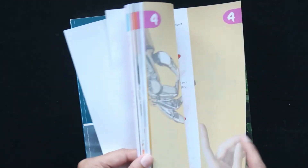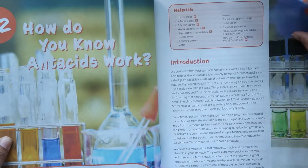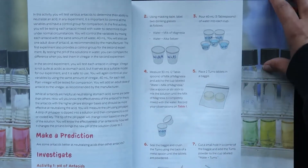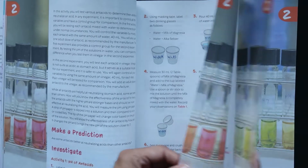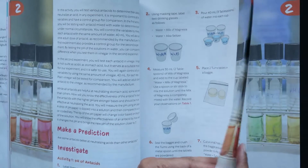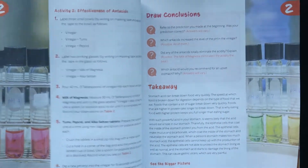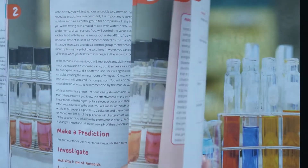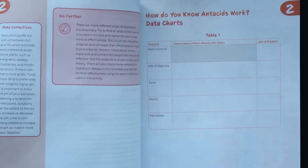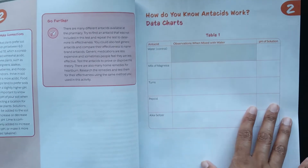We recently just did this one — How Do You Know Acids Work? What I like about this is that it's a general acids and bases lesson, but it makes it practical in a way that makes sense, a way to apply it. Acids and bases — how do antacids work? So not only are you learning about antacids, you're seeing how they're used. Kids may have seen their parents or a grandparent take Tums, so now they'll understand how it works.